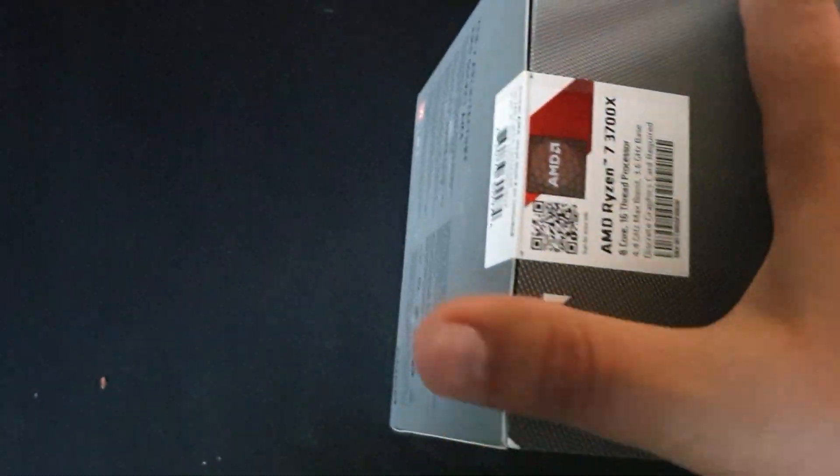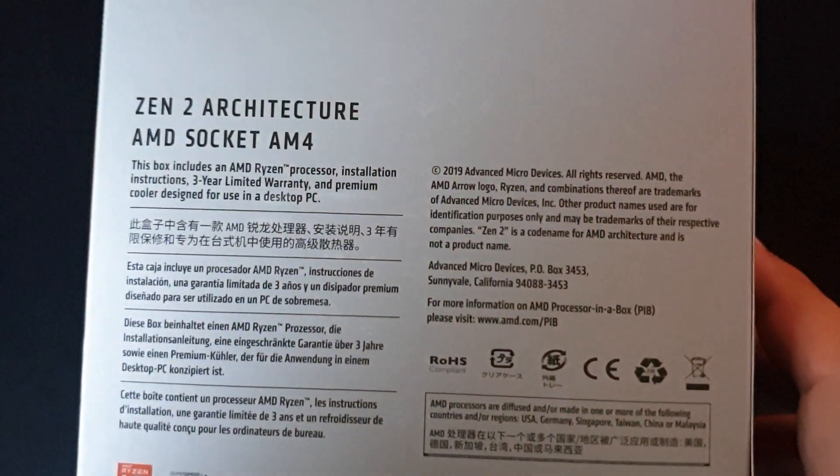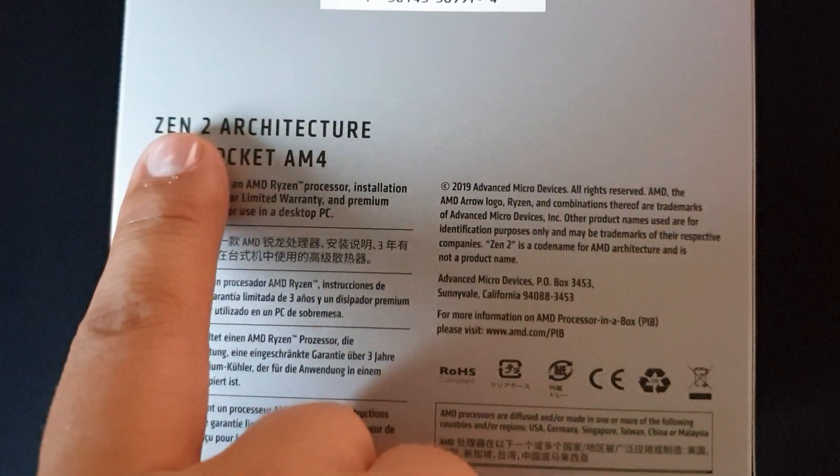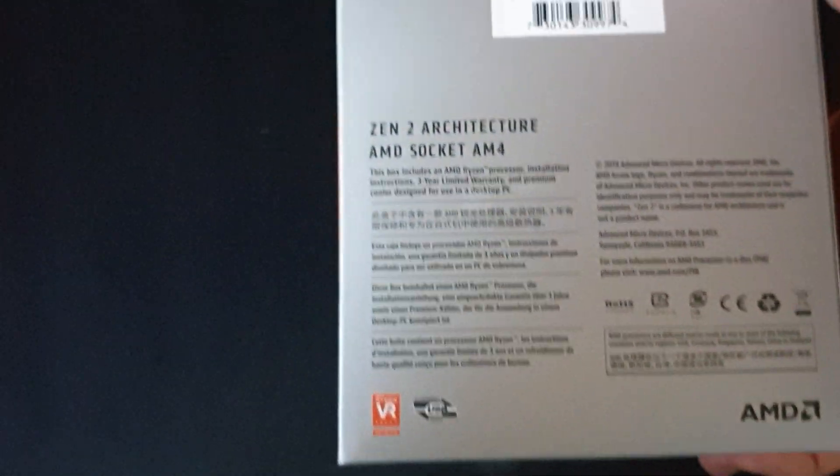The box is pretty straightforward — it mentions a lot of things over here. Of course we have the Zen 2 architecture, the AMD socket AM4. So let's begin.